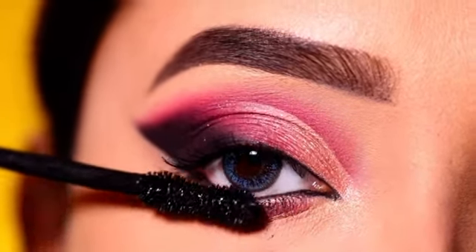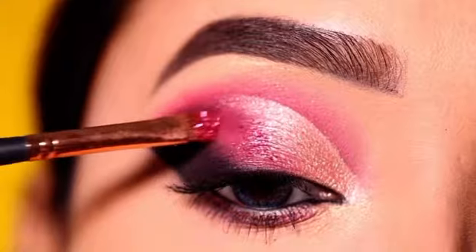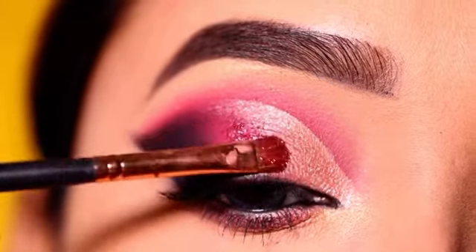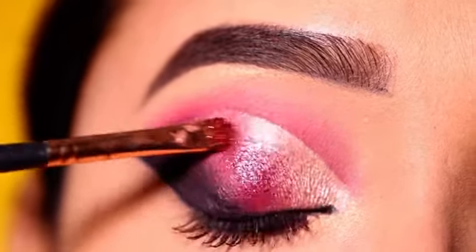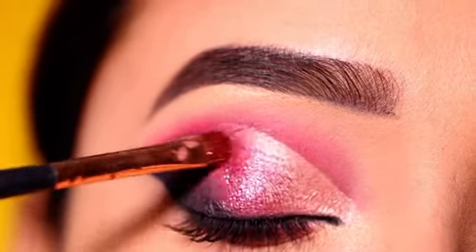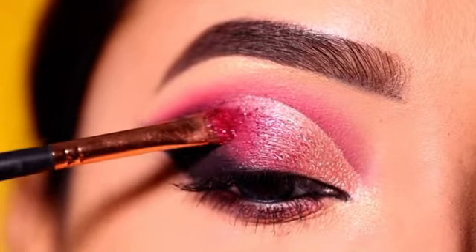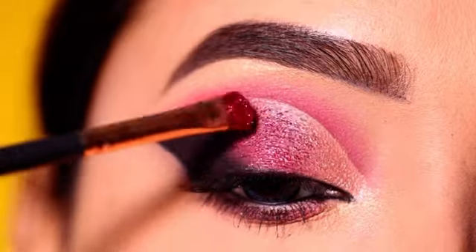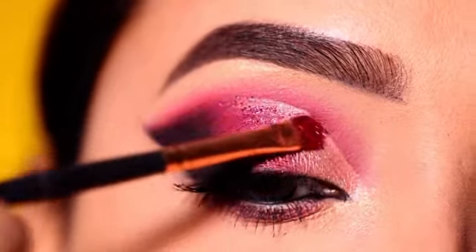After this, I will apply glitter using a pigment glitter palette. I will apply lighter pink and darker pink shades from the center to the outer section. This glitter palette is very good — the glitter adheres well, so you don't need any glitter glue. I will apply both glitter shades from center to outer view.